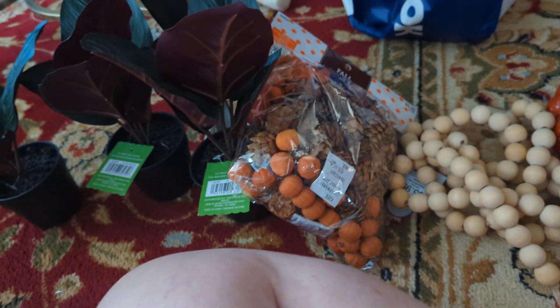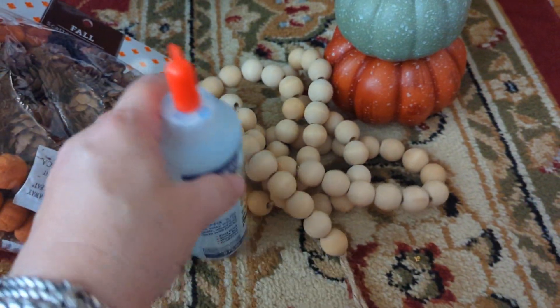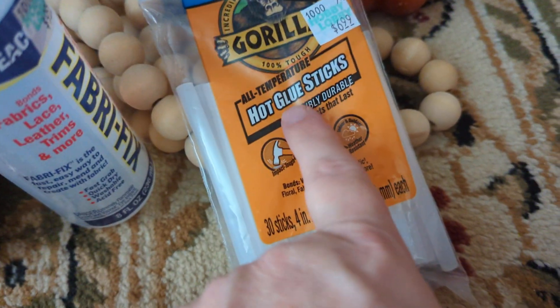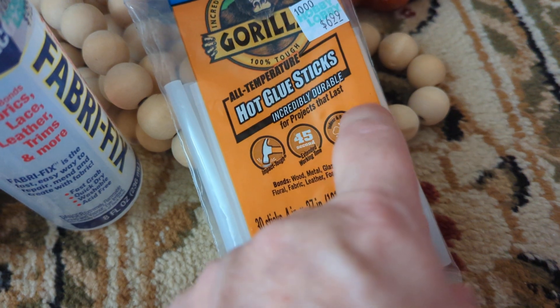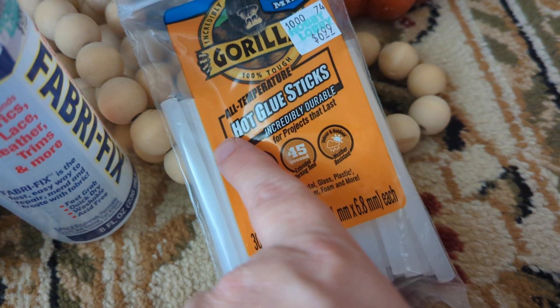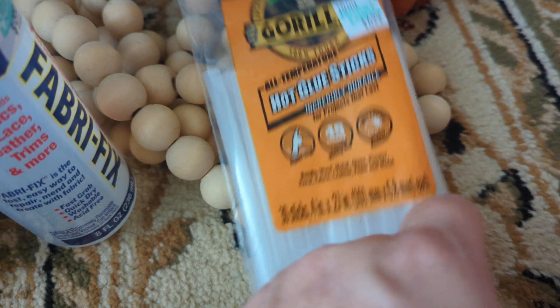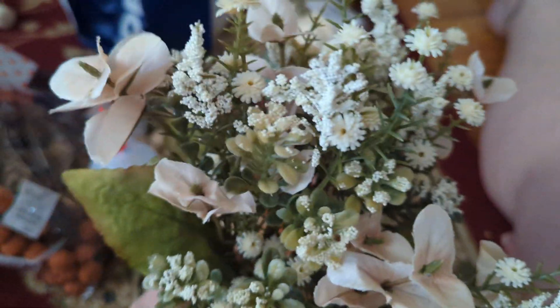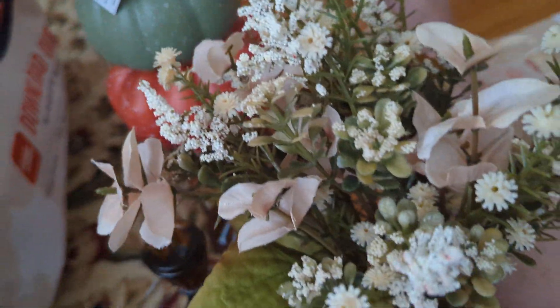I also bought hot glue and Fabri-Tac — I didn't need it but I was there and figured I'd just get it. And I bought another Gorilla Glue. I don't always use the Gorilla Glue, like when I make my flowers, but I do use it for heavy duty crafts like I'm about to do with the wood and plastic, along with the E6000.